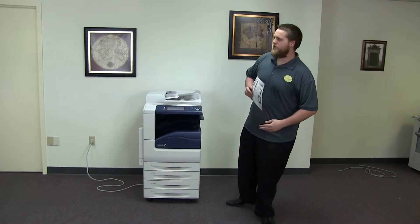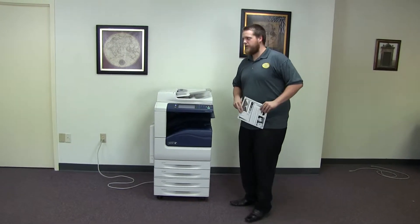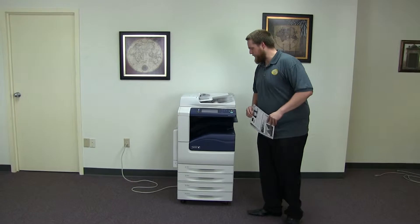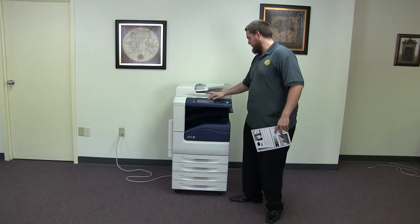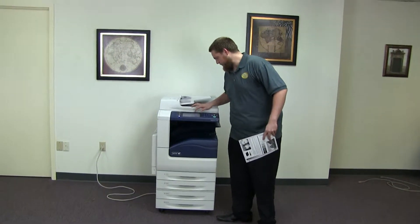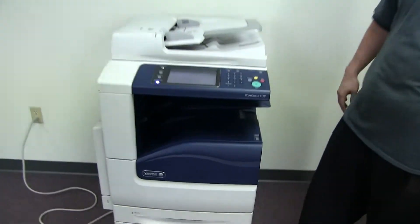This machine is a Xerox WorkCenter 7120. It's a 20 page per minute multi-function color copier with network printer, network scanner. It also has fax. It has five paper trays, four on the front plus the bypass on the left. The meter on this machine reads 33,000 total black and white copies and 45,000 total color copies, as you can see here on the counter.